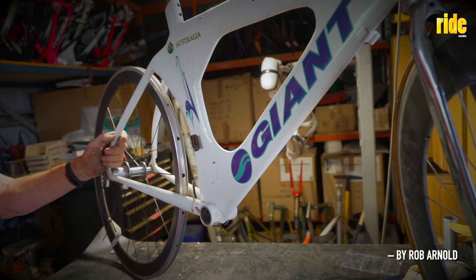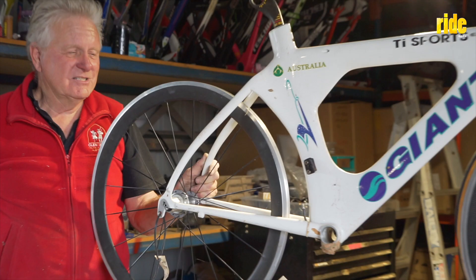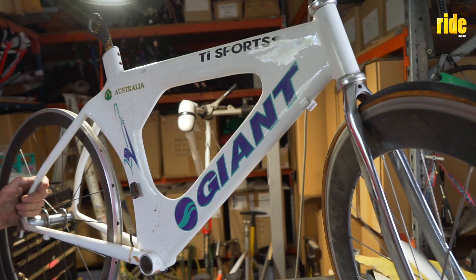After the 1996 Nationals, which Cathy won, she came to me and wanted to know whether I'd be interested in building her a frame. So we had a bit of a chat and we ended up building this for her in '97 for the '98 Cornwall Games.